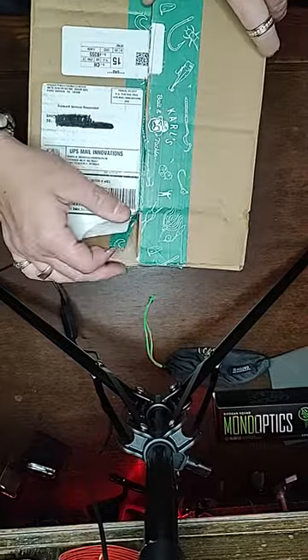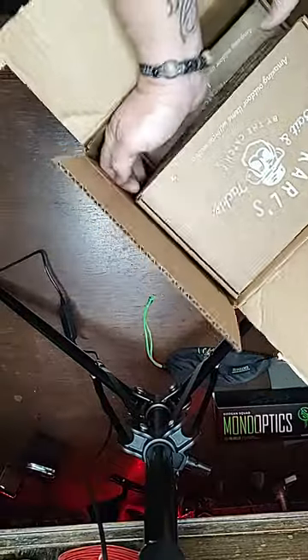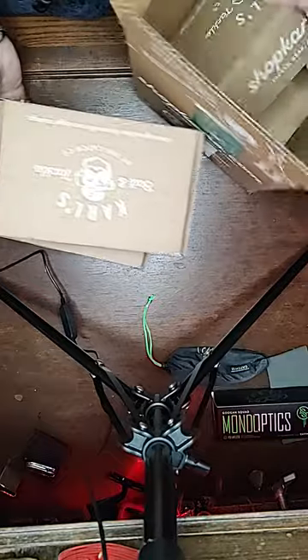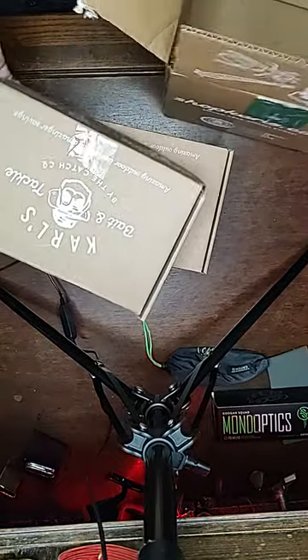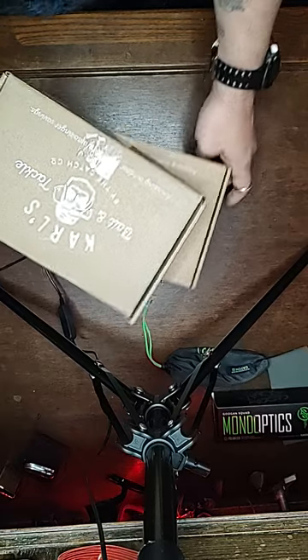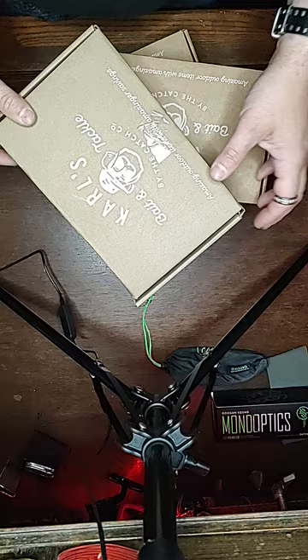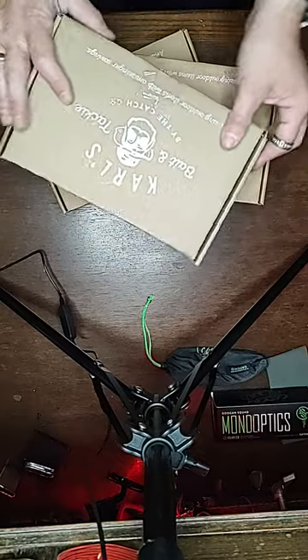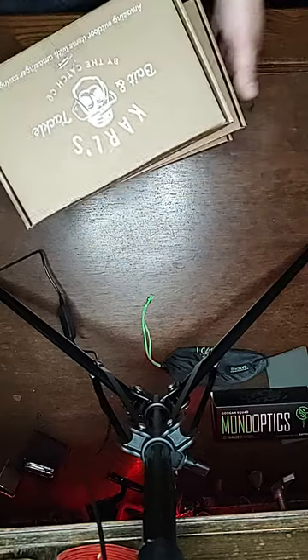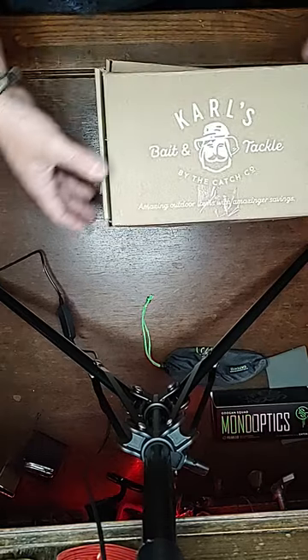I actually have inside this big old box three boxes in here. So this one is going to be a good one. I hope you guys can tune in and enjoy what we're about to find out. Before we get into it, hit that subscribe button, smash that like button, hit the notification bell so you can get all my notifications for all my videos — and let's get into it.